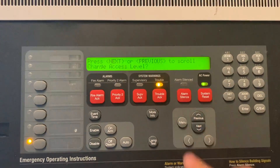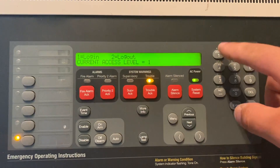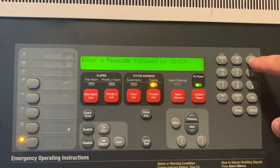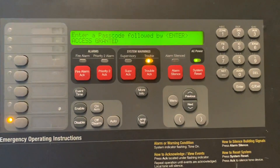We're going to start by hitting Menu, Change Access Level, hit Enter. Number 1 for login, and the passcode is the Simplex default passcode which is 333, followed by Enter. Access has been granted.